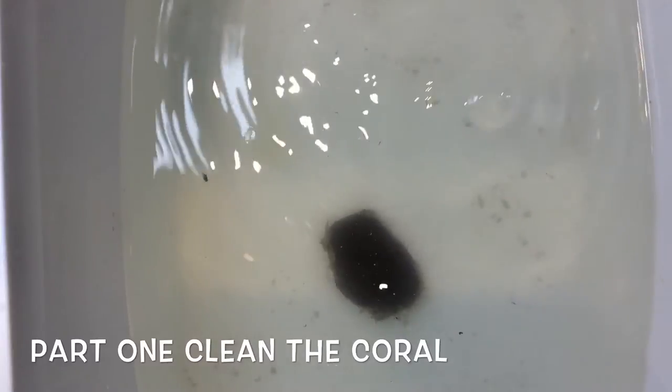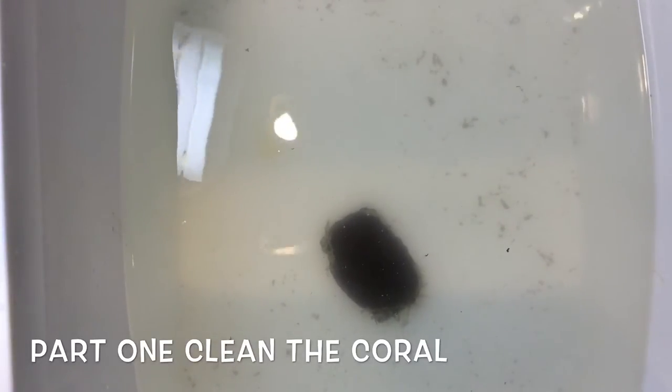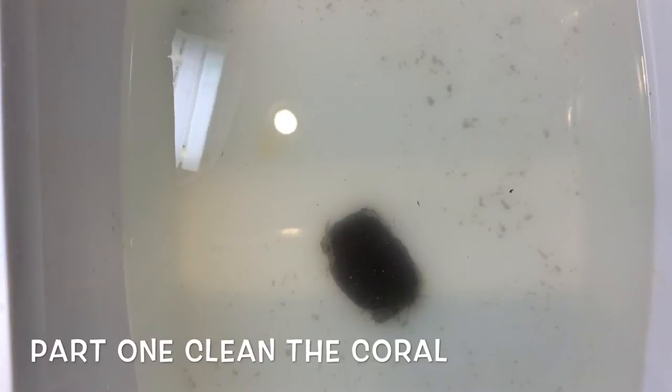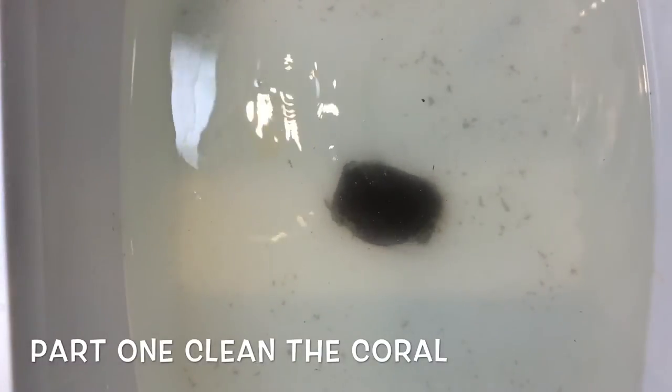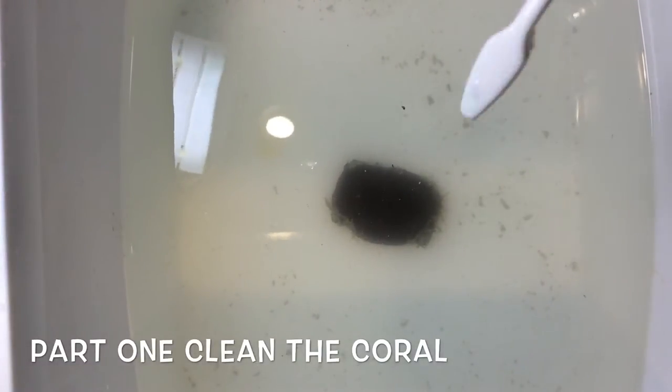Just going to let that soak. You can see all the stuff coming off it — it's hard to tell but if you look really close you can see some little critters. You want to make sure you don't get any flatworms or any other kind of pests into your tank.